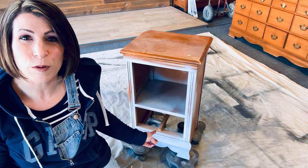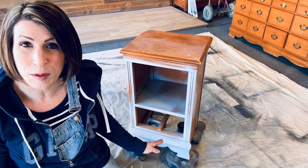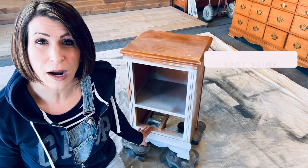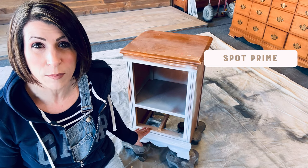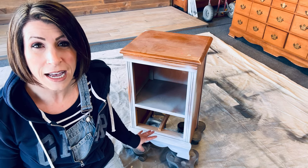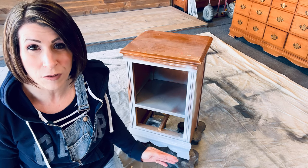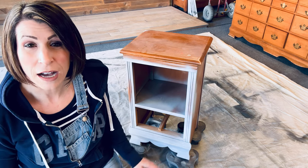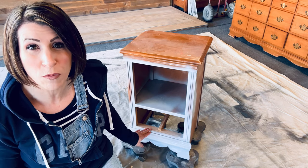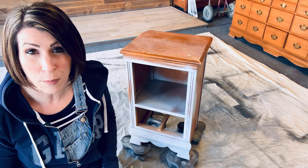Here's our piece — this quaint little nightstand. I did take the drawer out because we're going to do something different with it, and I'll show you that at the end of the video. You may notice there is some gray primer on here. I went ahead and used a little bit of primer to smooth out the areas where I sanded down to bare wood. I had some pretty heavy scratches and gouges in the wood, and I didn't want any difference in the texture. Since we're doing a full paint on this, I want everything to look really smooth, so I spot primed.